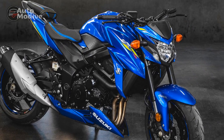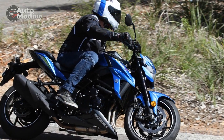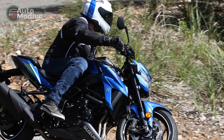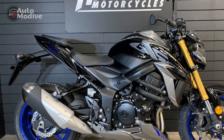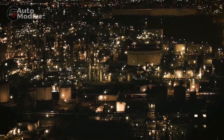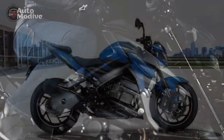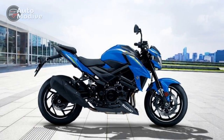Braking Performance: equipped with dual front discs and a single rear disc, the GSX-S750 boasts excellent braking performance. The brakes offer strong bite and progressive feedback, instilling confidence during aggressive riding or emergency stops. The inclusion of ABS as standard ensures riders have an extra layer of safety, particularly in adverse road conditions. Riding Position and Comfort: the GSX-S750 strikes a balance between a sporty and comfortable riding position.